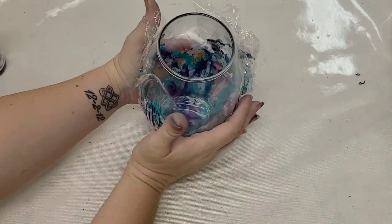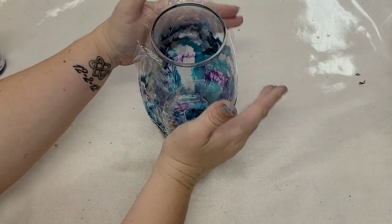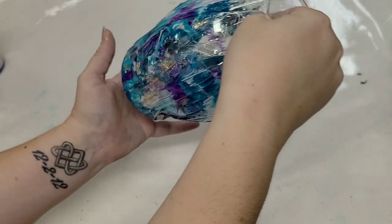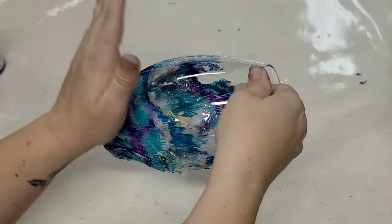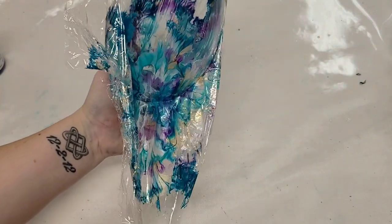I really hope this works out - I have high hopes. I normally just pour on the vases but I thought this could be a cool change, something a little different, a little different reaction. Alright, carefully pulling this off.